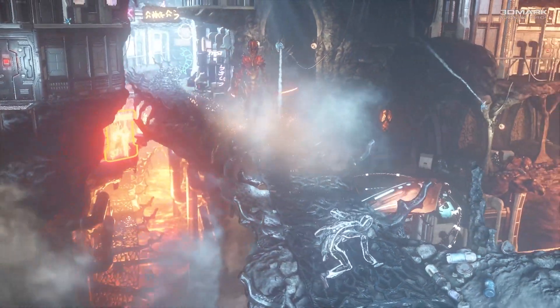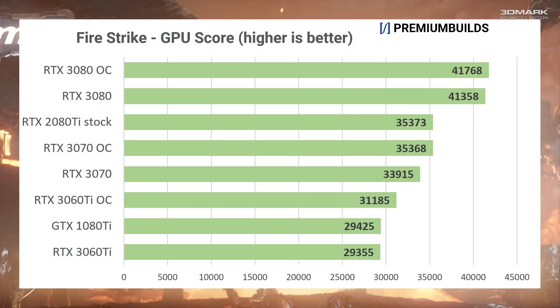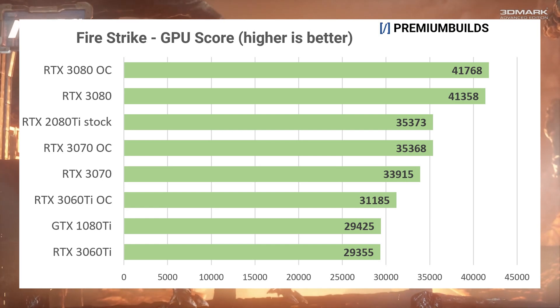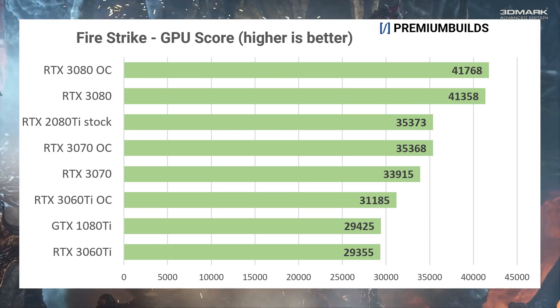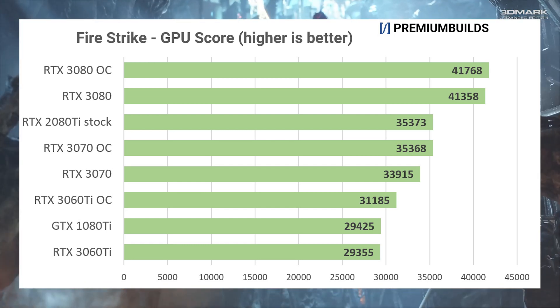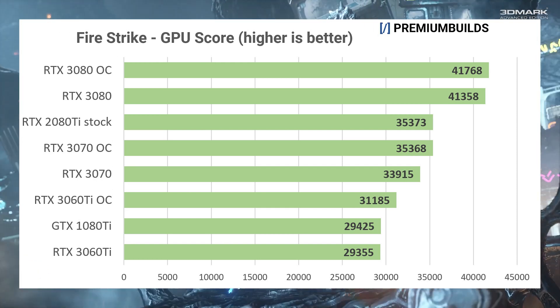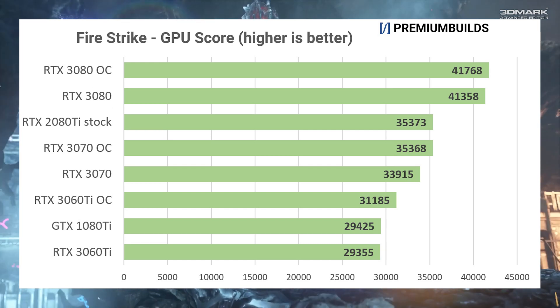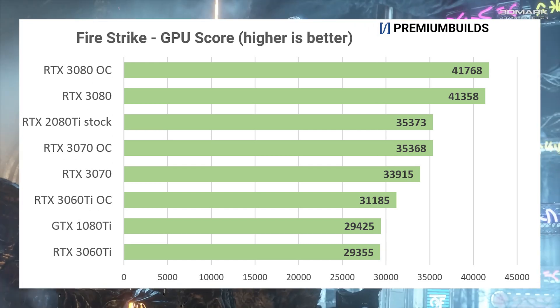We've included the GTX 1080 Ti and the RTX 2080 Ti for reference. In Fire Strike we can see the clear segmentation between these cards. The stock 3060 Ti matches the 1080 Ti in this DirectX 11 test that renders at 1080p. The 3070 makes good its promise of matching the RTX 2080 Ti, whilst the 3080 sits in a league of its own at the top. An overclock adds a little to the RTX 3070 and 3060 Ti, but it doesn't bridge the gap between them and the next card up.